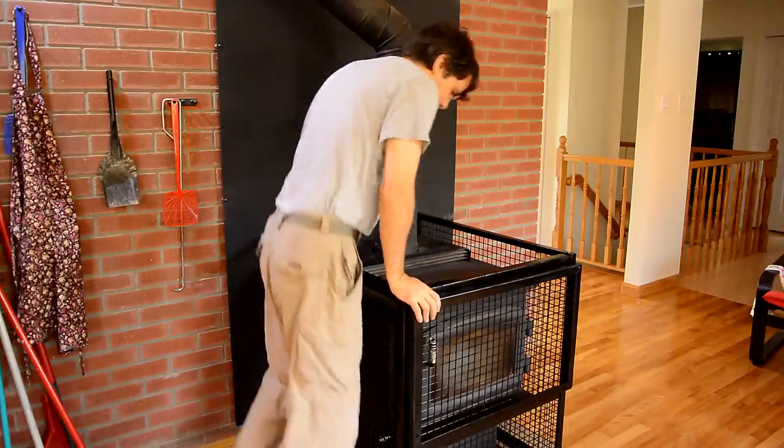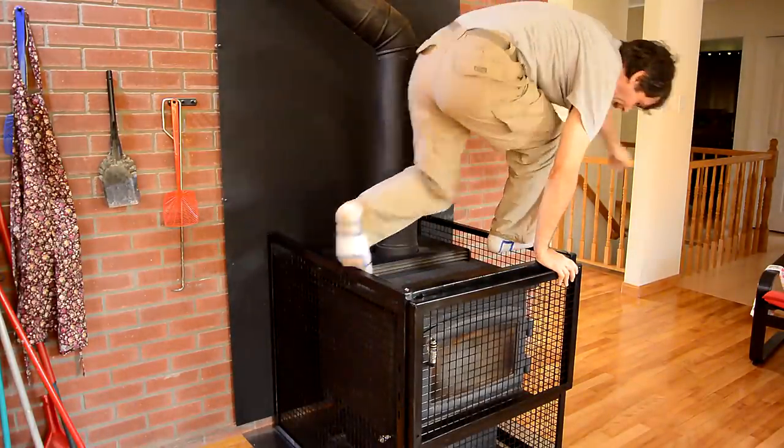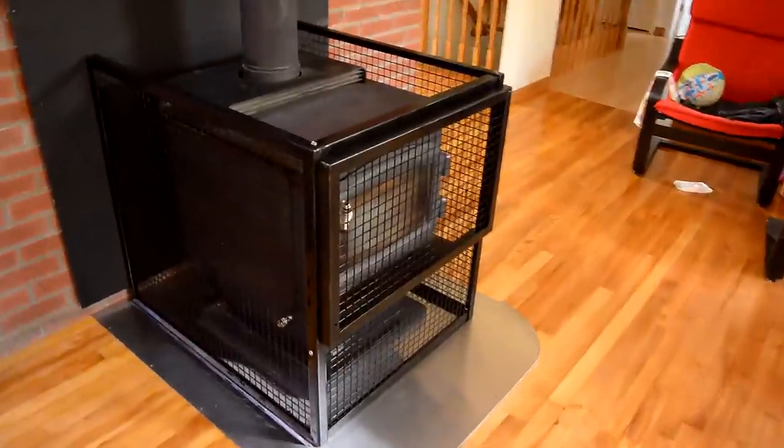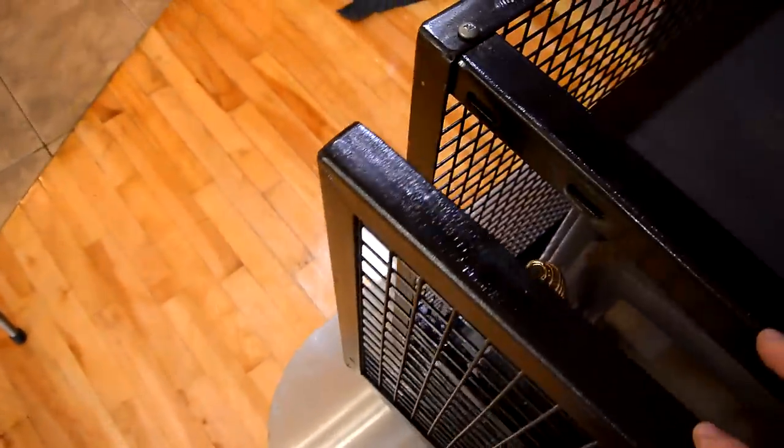With both sides unhooked I can just pull it forward a bit, spread these things apart a little bit, and then lift the whole thing off. But with it hooked in place it's plenty sturdy to do gymnastics on. And I haven't thought of anything for a door latch, so I just took a magnet and stuck it in here, and that's enough to hold it shut.